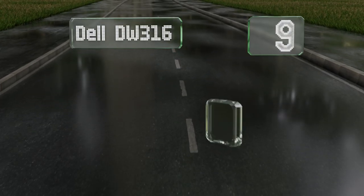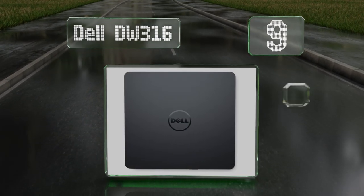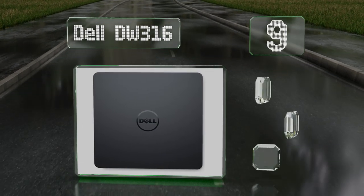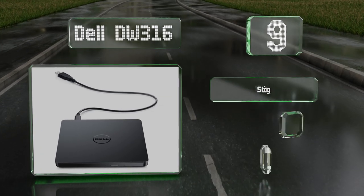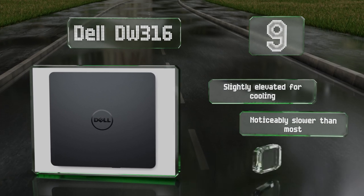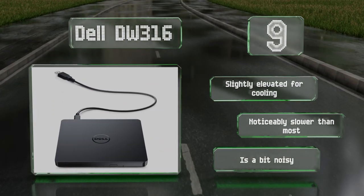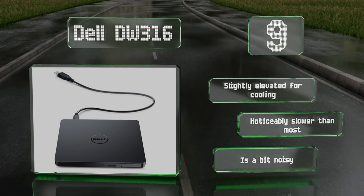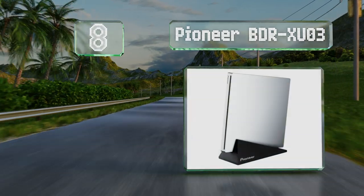At number nine, simple, elegant, and easy to slide into a backpack or laptop sleeve, the Dell DW316 can handle your movie collection with ease. If you need to use new discs, it's more than up to the task, with write speeds of up to eight times. It's slightly elevated for cooling, but it is noticeably slower than most and it's a bit noisy too.